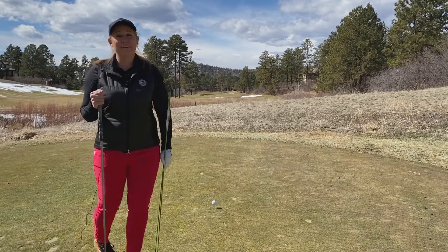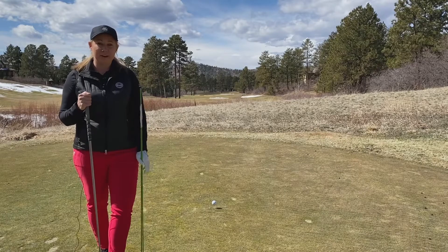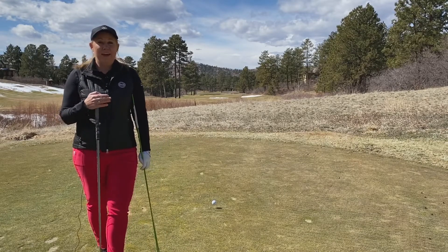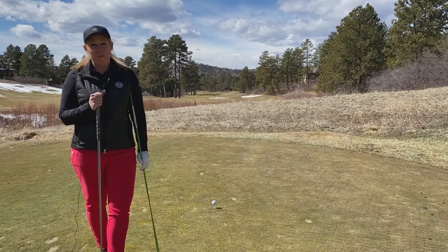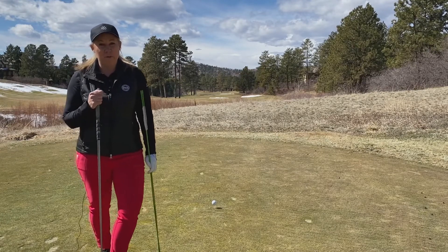Here we are at the fifth hole of the Country Club at Castle Pines, and I just want to talk a little bit about alignment. Sometimes when we walk up to the tee box, the tee box actually aims or forces our body to aim somewhere we don't want to be on the hole — maybe into a hazard, a bunker, or just the wrong side of the fairway.